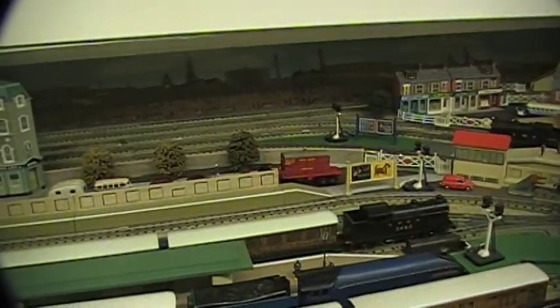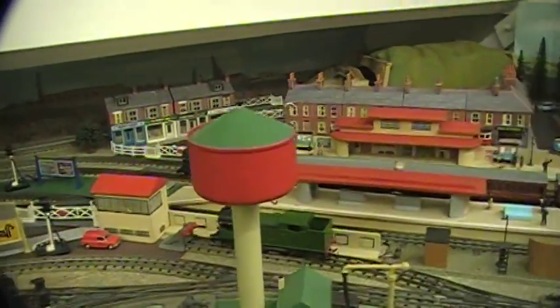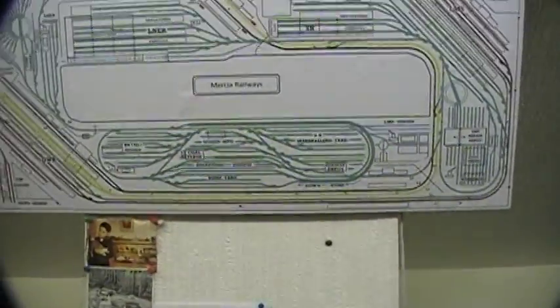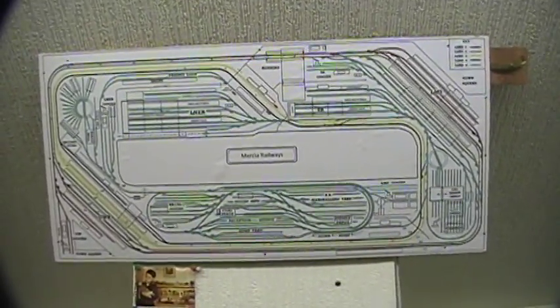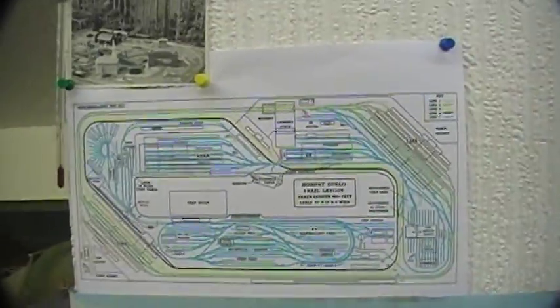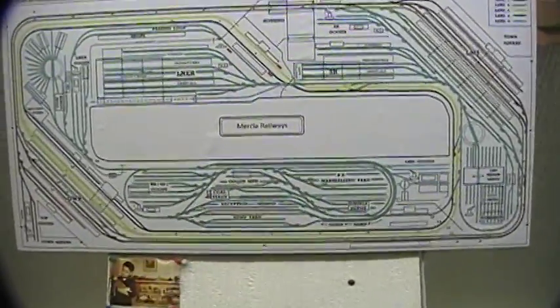Hello everyone, welcome to my train room. Here's another video on my home layout. Today I'd like to demonstrate my latest addition to the layout - it's a box diagram, I believe is what it's called. It's simply made from the blow-up of the original diagram I used to make the layout, but this one actually has some lighting in there and shows you the route that the trains take.